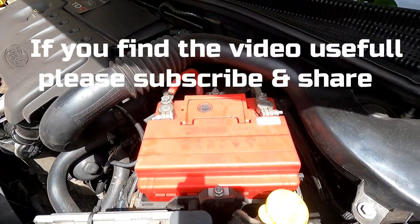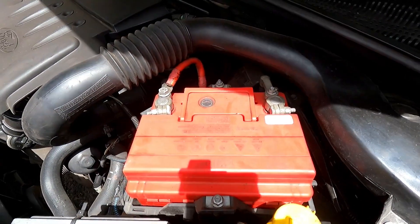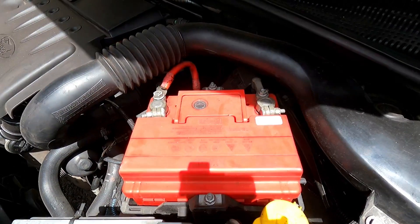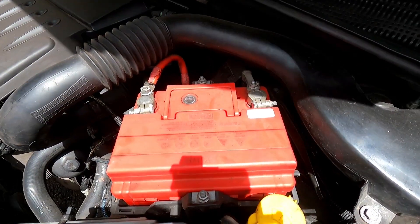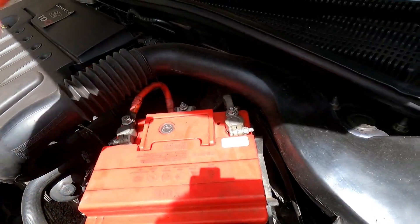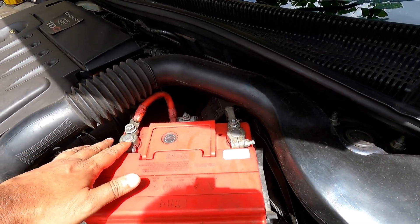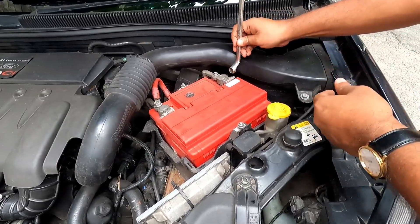You can do it on your own very easily. Remove the battery from the battery compartment — you can do it without removing the battery also, but my suggestion will be to remove the battery as it will be easier for you to clean it. First I will remove the negative terminal, then the positive terminal. While installing, it will be just the opposite — I will first install the positive terminal.